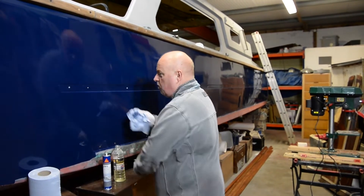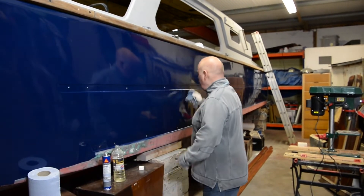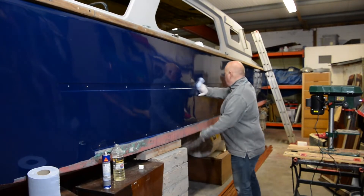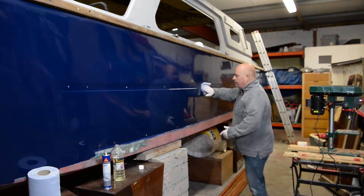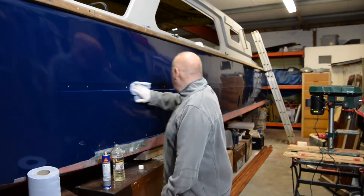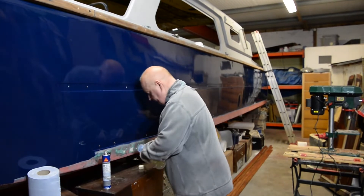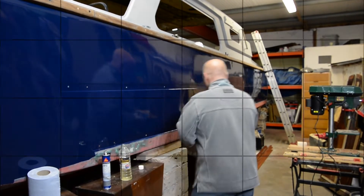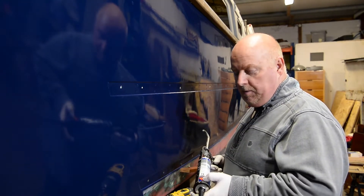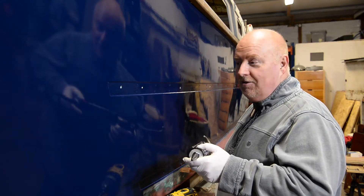I'm just using standard white spirit. There's not much dirt on there, to be honest, but it's as clean as we can get it. That area now is all nice and clean. So it's time to put this Sikaflex on the boat.